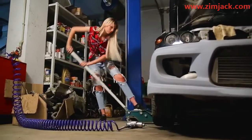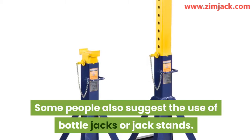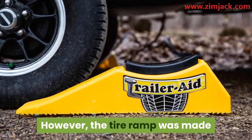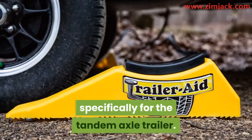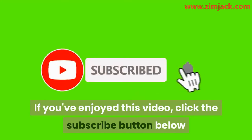Using a tire ramp is the best and easiest way to change a tire on a dual axle. Some people also suggest the use of bottle jacks or jack stands; however, the tire ramp was made specifically for the tandem axle trailer — it is easier, faster, and safer.